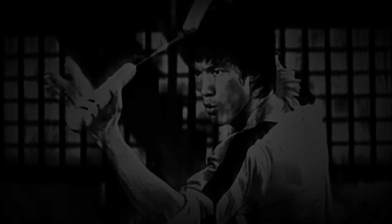Bruce Lee's JKD — the Corkscrew Punch. This is one of those punches that I'm going to learn from Ted Wong. It's also one of Ted's favorite techniques.